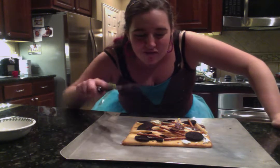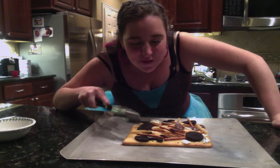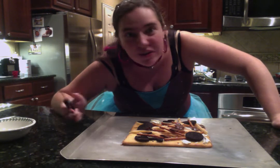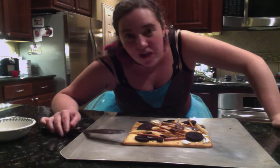Hi, everyone. I'm back with my actually cooked pizza with olive oil, cream cheese, fries, pretzels, Oreos, chocolate chips, all that junk.